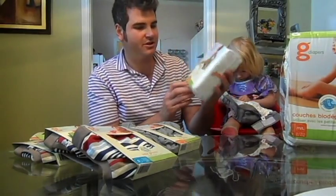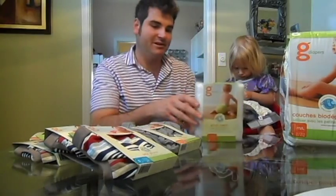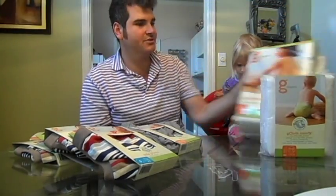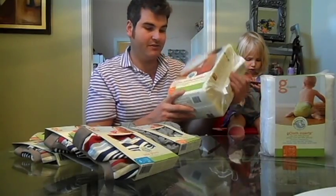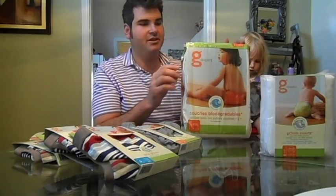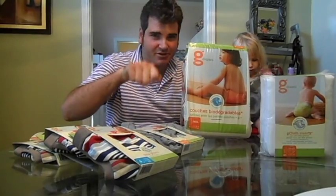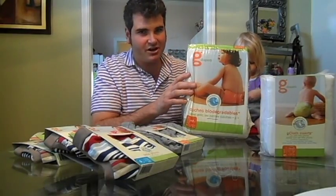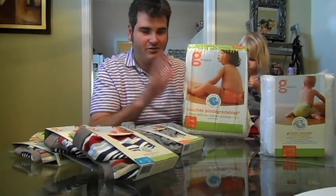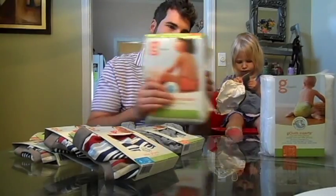These right here are the reusable inserts and they come in a six-pack. They're a little pricey but they're worth it. This right here is for if you're going on vacation — these are the inserts that you throw away. They're biodegradable and they come with a little stir stick. They say you can flush them down the drain, but I wouldn't — I would just throw them away.